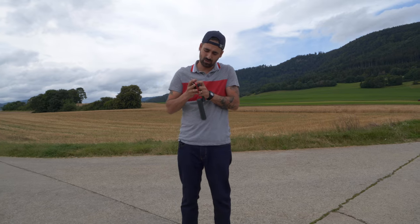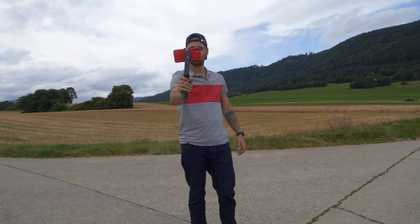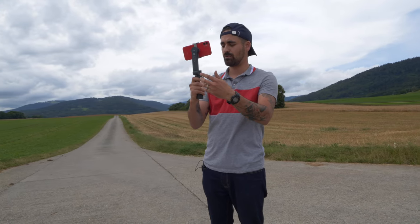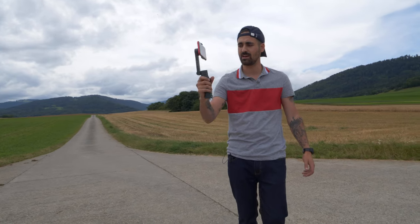You need to make sure that it is actually balanced, like you would do for a bigger gimbal. So you put it like this in a way that it holds. Now we have it pretty much set, and all you have to do is turn it on — press and hold the button, and there you go, it's on.